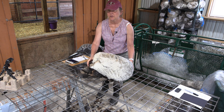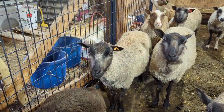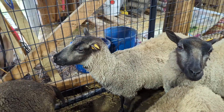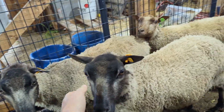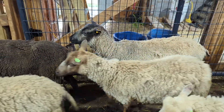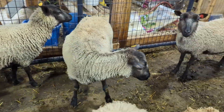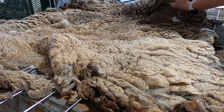The fleece I'm skirting today is from our ewe named Elizabeth. She is a great catmugget ewe and we sheared her this year. I rooed her in her first year of life — it was a lamb fleece — and she just didn't really like it. She didn't like being on the stand. She's a very friendly ewe but she struggled with it, so from then on I decided we were just going to shear her.